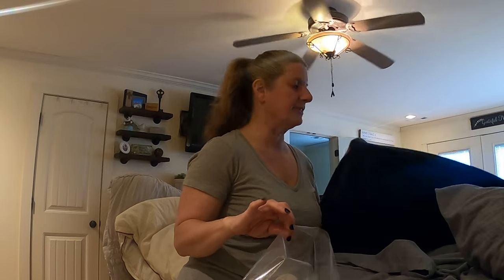Today I'm swapping out my bedding. I'm gonna put in our summer bedding. I have flannel sheets and a thicker blanket that I use during the winter, and then when it starts to warm up I have a thinner blanket that I use. But my problem is this big thick blanket — it doesn't fit in the tote that goes under the bed.